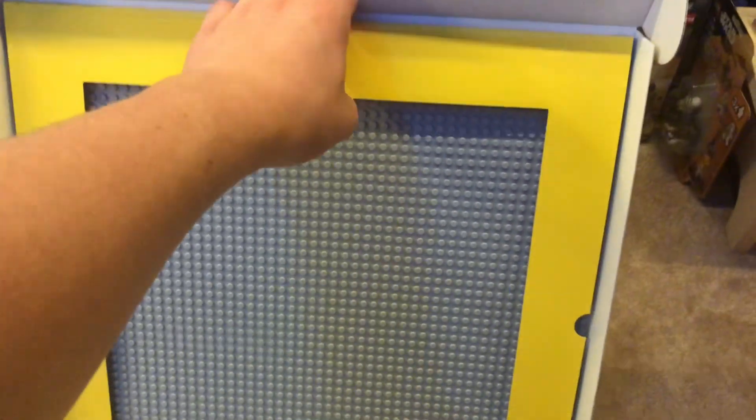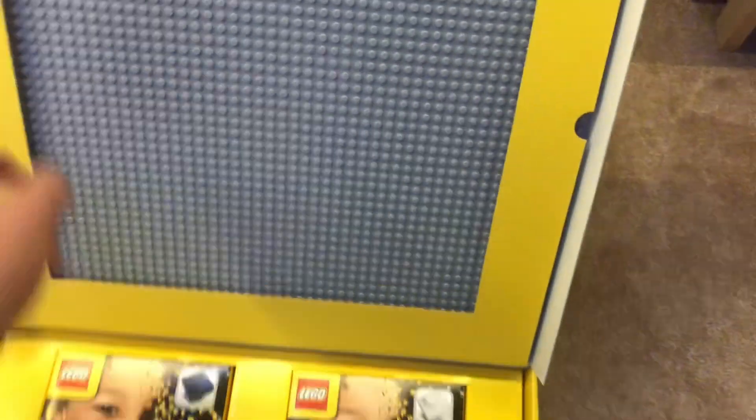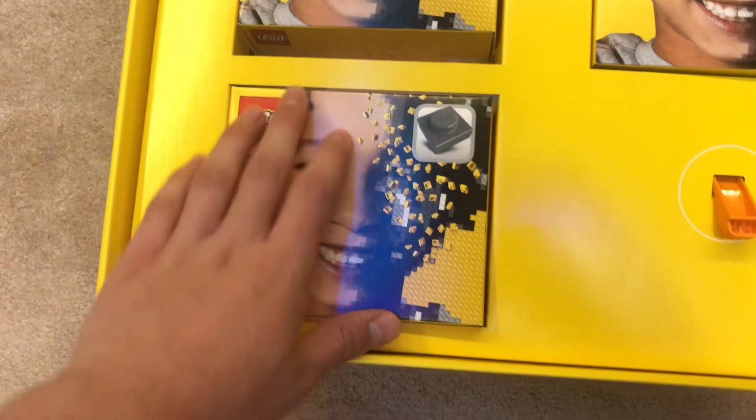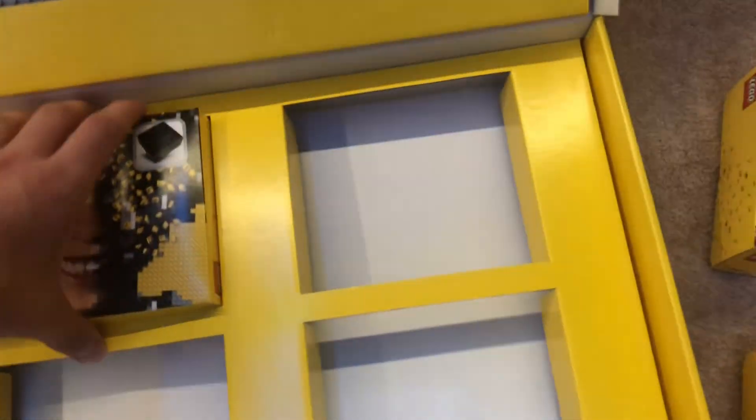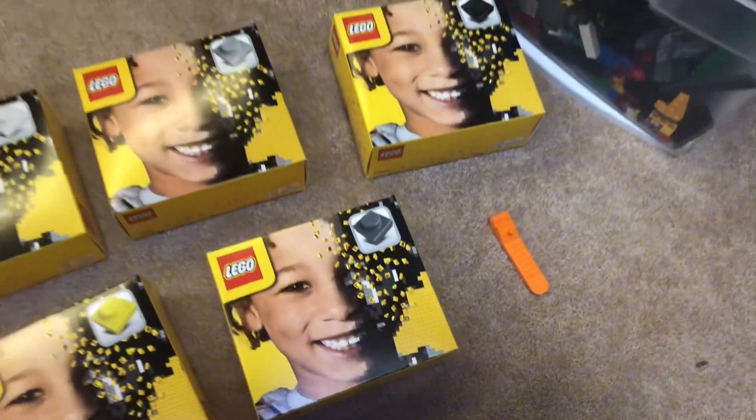So you have your base plate in the top half — it's sort of attached on there, we'll get that out in a sec. We also have all of the pieces color sorted already, so that's really nice. We have all five boxes there, and also a brick separator, which is nice. I feel like I'll definitely be needing that, and then we've got the base plate in here.